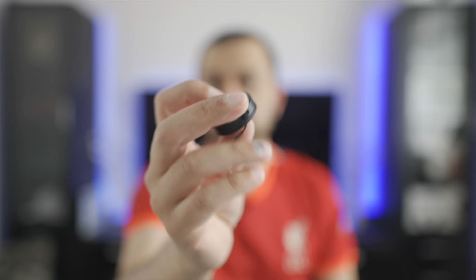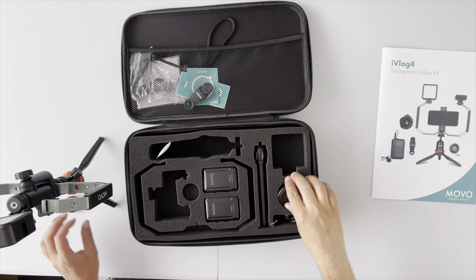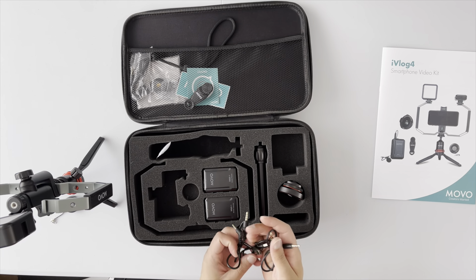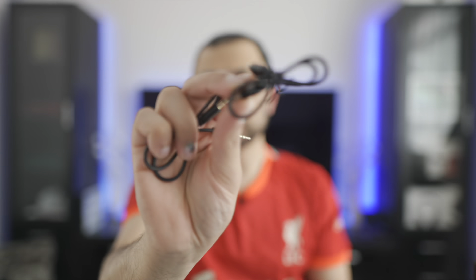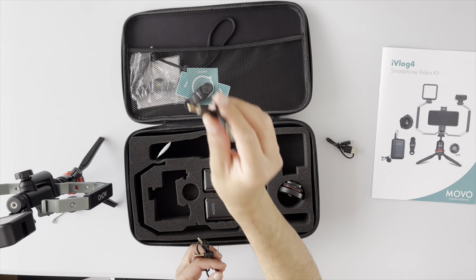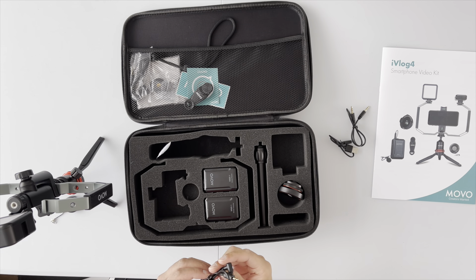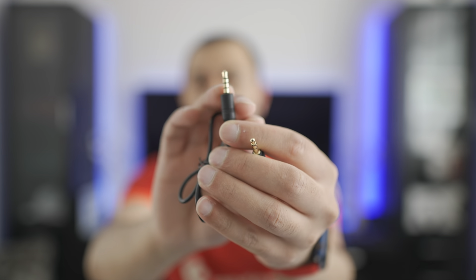Next we have a little trigger button — if you want to do remote photography or videography you can start your recording using that. Also included are a load of cables: a USB-A to USB-C charging cable, a standard 3.5mm to 3.5mm cable, and a right-angled one labelled as smartphone — a TRS to TRRS cable, which you'd attach to either your iPhone dongle or directly into any phone with a headphone jack.